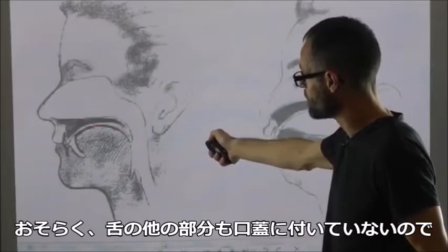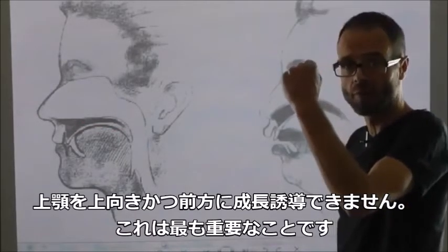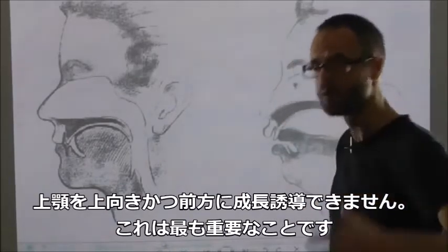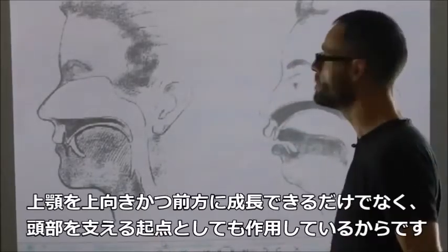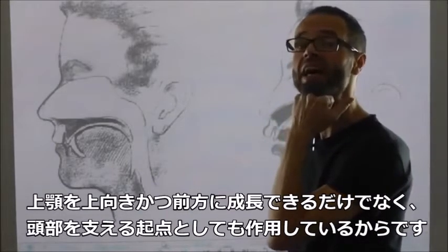Well, if you don't put the rest of your tongue on the roof of the mouth, then you're not going to drive your maxilla up and forwards. And that is the most important thing, because not only does it drive your maxilla up and forward, but it's acting as that anchor of support.